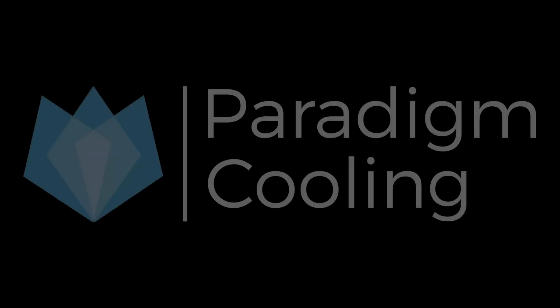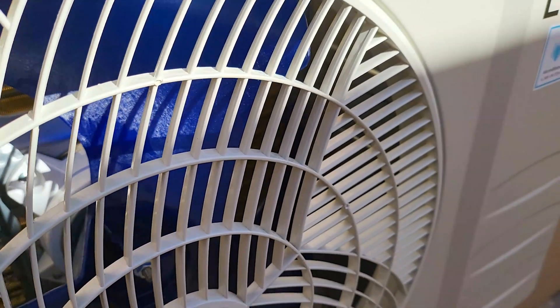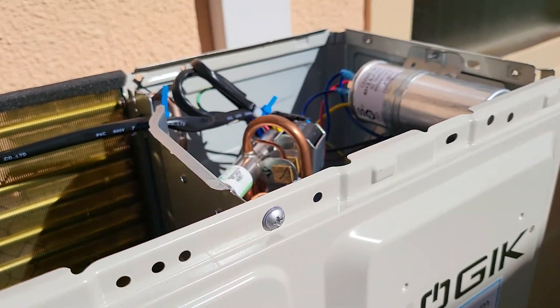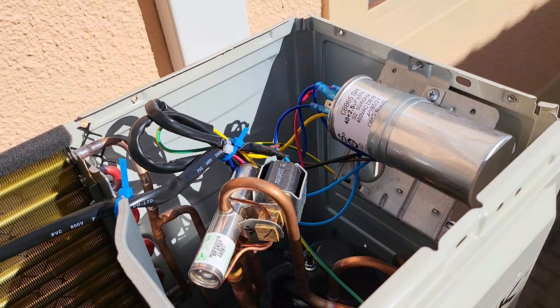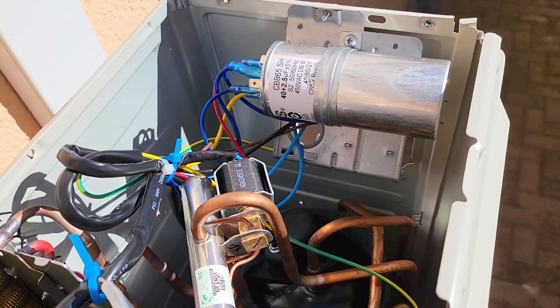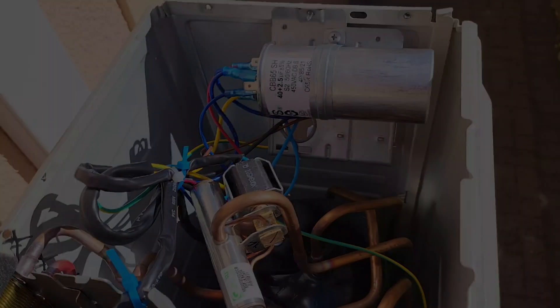Welcome to the Paradigm Cooling YouTube channel, your trusted source for HVAC tips, tricks, and expert advice. Today, we're diving into a crucial component of any HVAC system: the start capacitor. We'll walk you through a step-by-step guide on how to test a start capacitor to ensure your system is running at peak performance. Don't forget to hit that subscribe button and click the bell icon for more insights and tutorials.